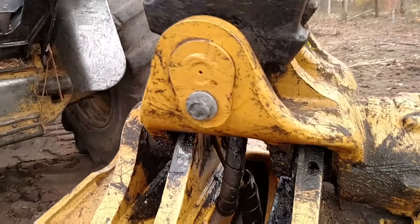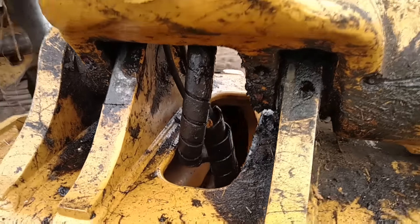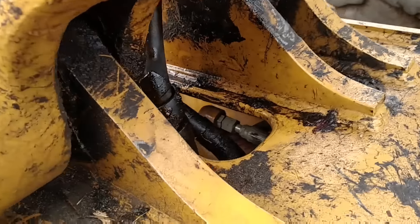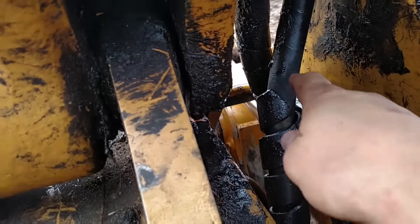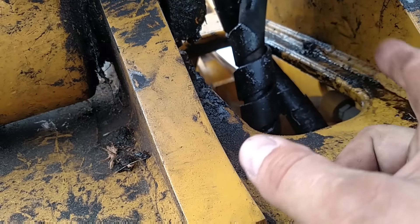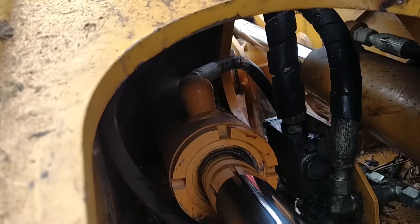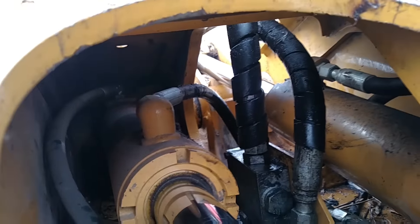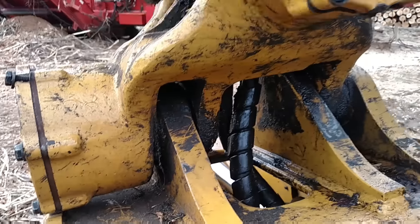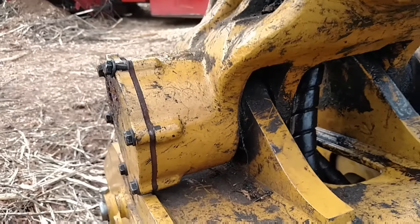Oh, looky there, looky there. See the difference in that hose? The one on the far side — the one with the yellow right there. See what I did was I shortened that up, about an inch. And now it's not rubbing on them sides as bad as it was before. That's what caused the leak.